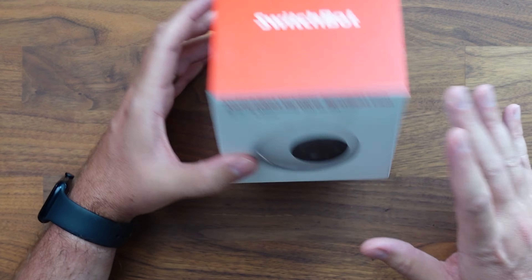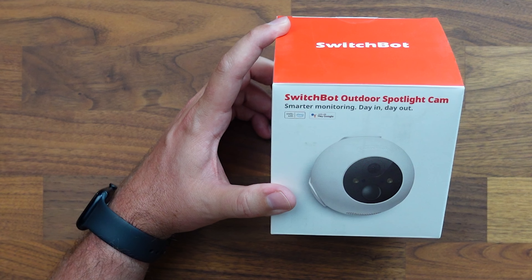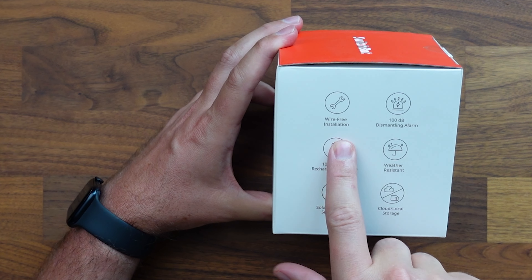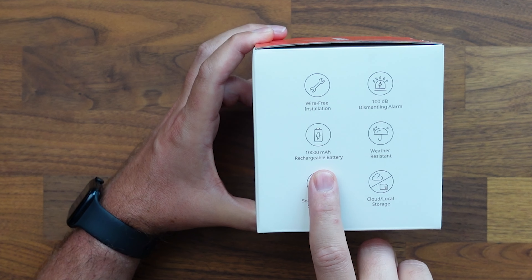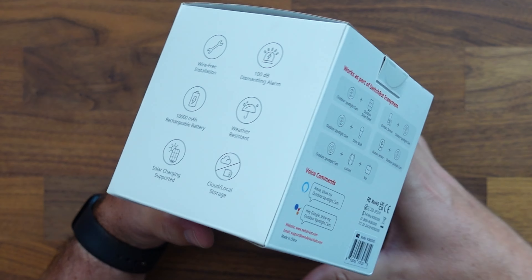Taking a look at some of the features on the box, we see that this is compatible with Amazon Alexa and Google Assistant, meaning that you can tie this into either one of those ecosystems — so if you want to see a live view of the camera, you can do that. Turning the box over, we have got free wireless installation, a 100 decibel alarm, a 10,000 milliamp rechargeable battery, weather resistant, it has a solar panel, and this one does have cloud and local storage.